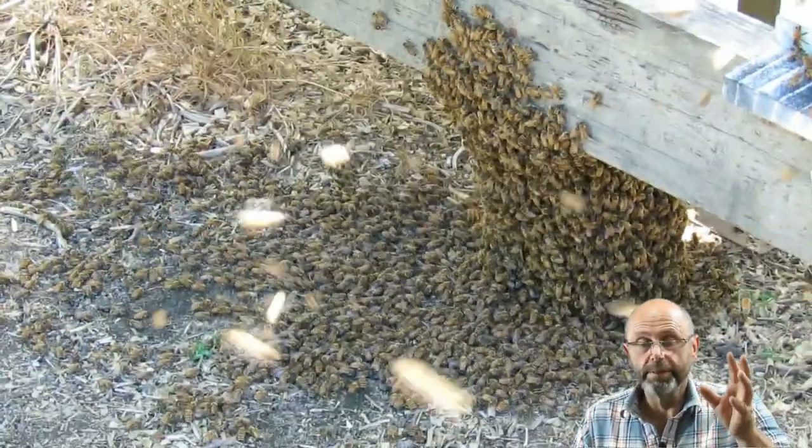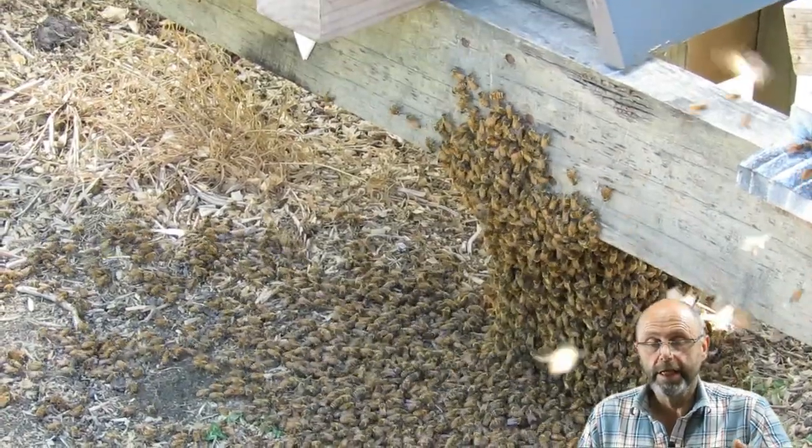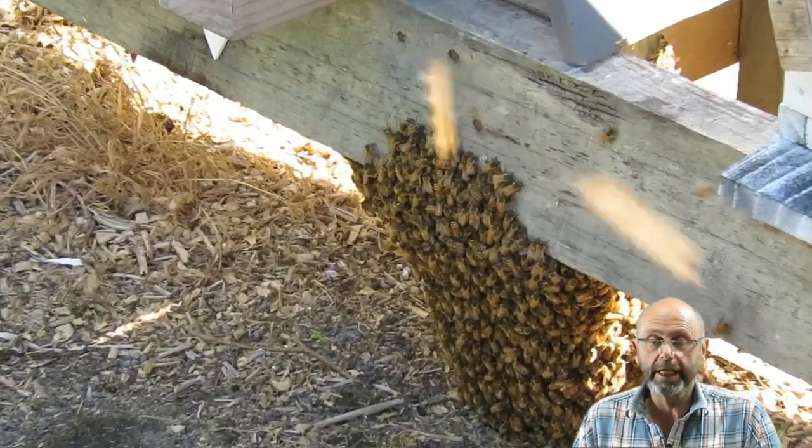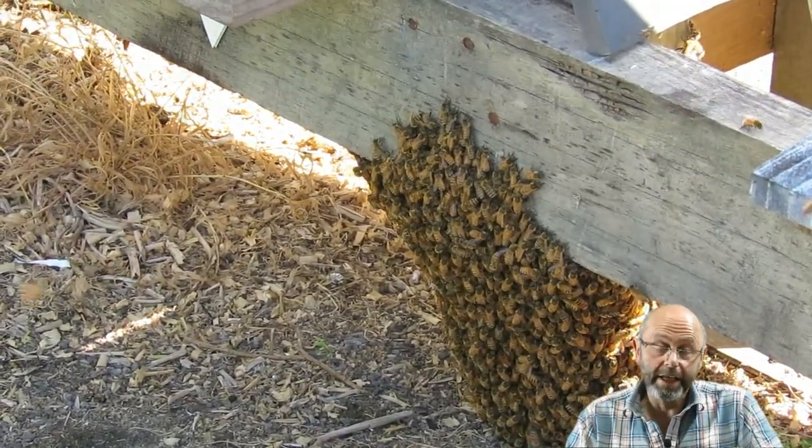It appeared as though the hive had been bearding, the beard had fallen onto the ground, and at first I thought they'd walk back into the hive. They'd walked across onto the stand and looked like they were coming up. However, later that evening I went out to check and they hadn't walked back in — they were still clinging to the stand. I put a platform in front of the hive and started scooping the bees up and dropping them onto it so they could walk back in. I found the queen amongst those bees that had come out of the hive.